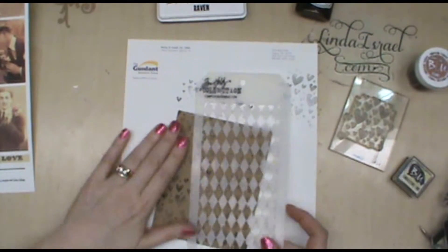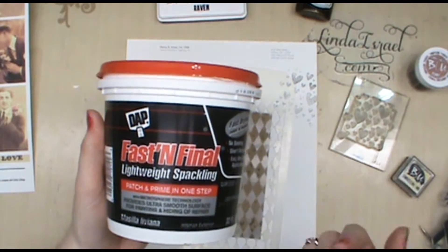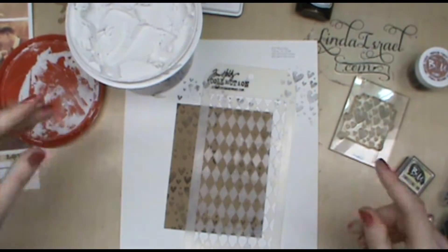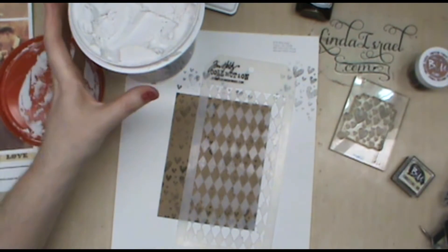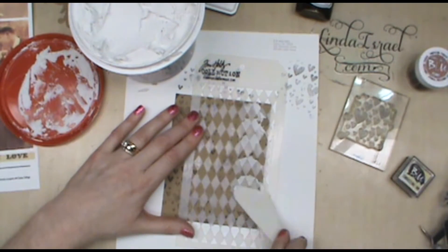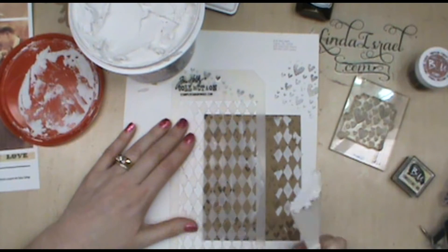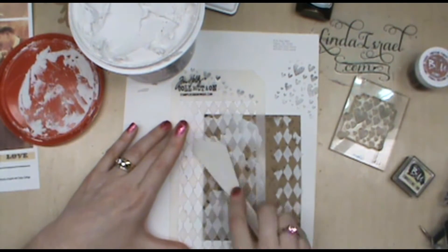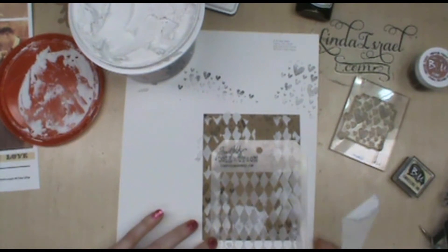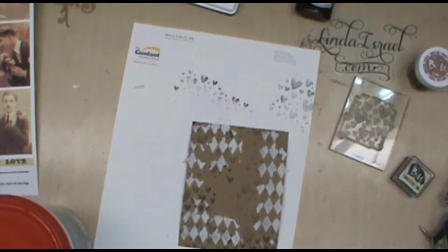My next step: I've got a Tim Holtz stencil and some texture paste — this is just cheap texture paste I picked up at the hardware store, 32 ounces for less than seven dollars. I'm testing it on a greeting card today because one of my YouTube viewers asked what it would do on a card. I've been using it on mixed media but not greeting cards. I'll do a few swipes here and there to give some texture and interest, then use my heat tool to dry it.